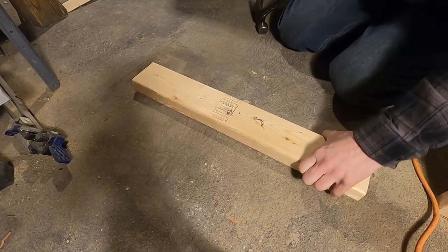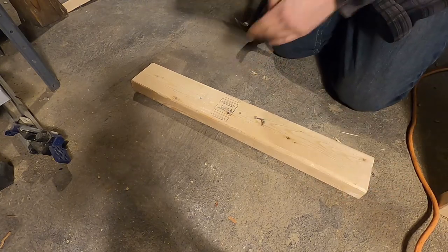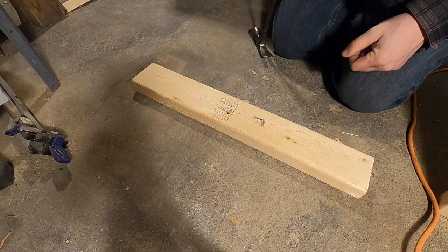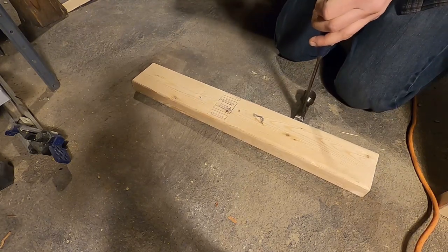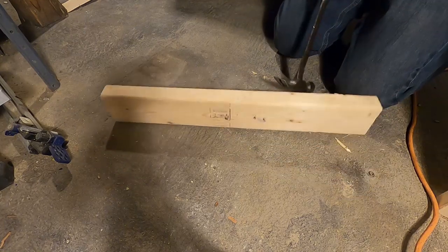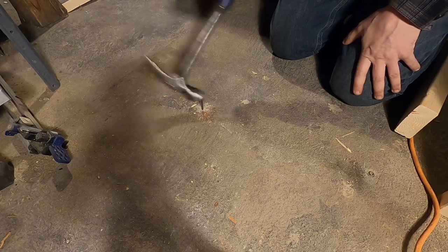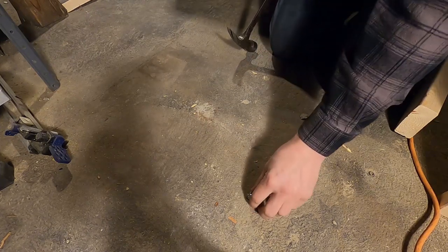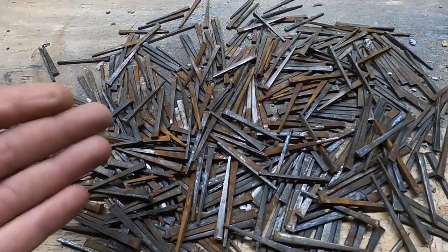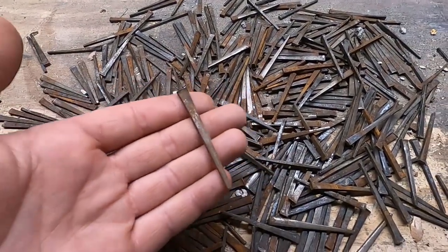The great thing about hand-cut nails is they are awesome for attaching wood to concrete, as I'll show you. They're just really solid. Even though these nails are considered super old and they're rusty, they're still awesome.